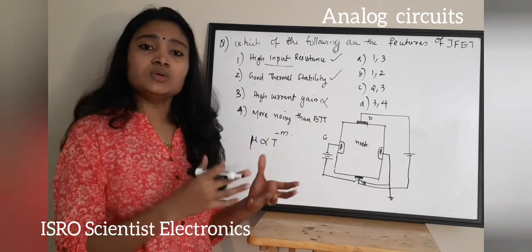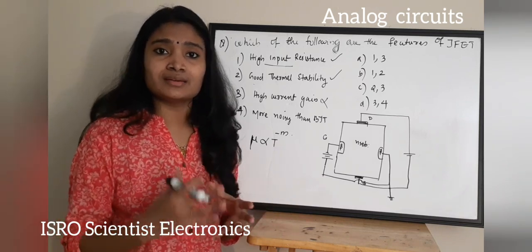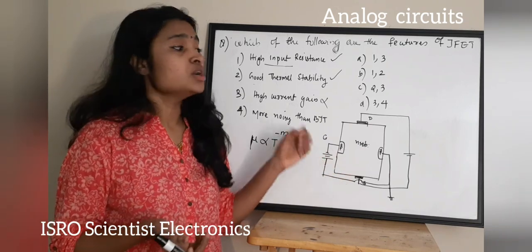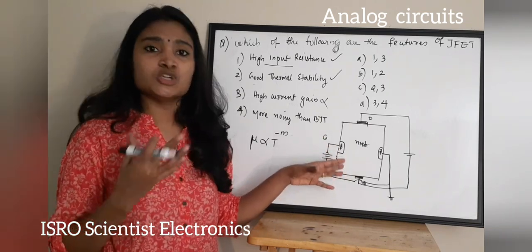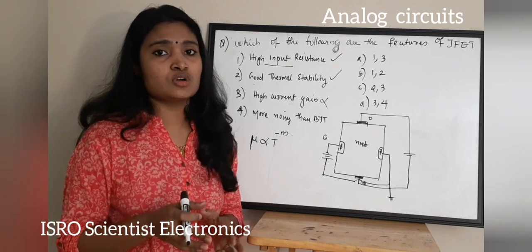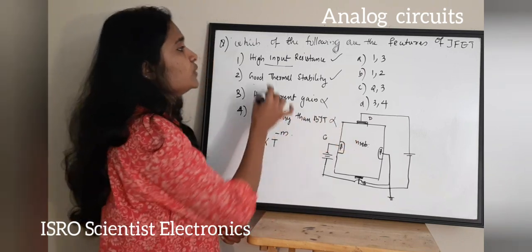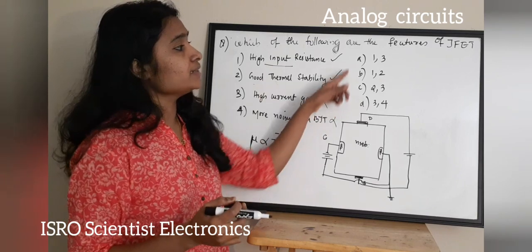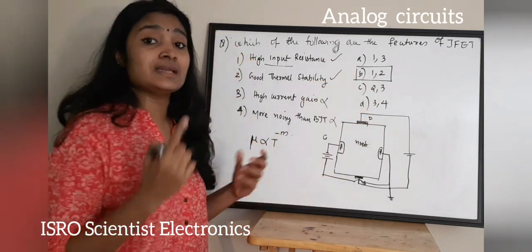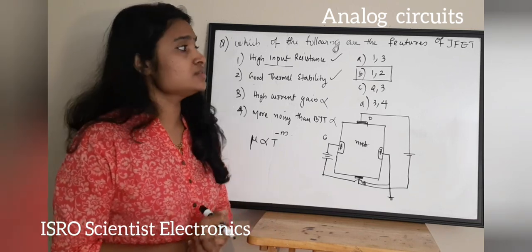Regarding noise: in a BJT, total current is the sum of minority and majority carrier currents. In a JFET, there are no minority carriers — current flow is only due to majority carriers. Due to the absence of minority carriers, noise is comparatively less in a JFET. So 'more noisy than BJT' is also a wrong option. The correct answer is Option B: options 1 and 2 are the features of a JFET.